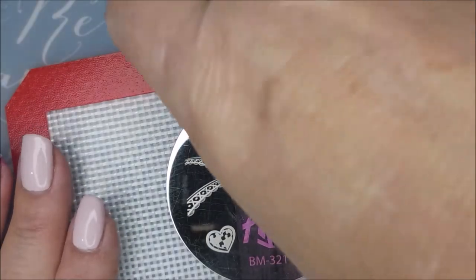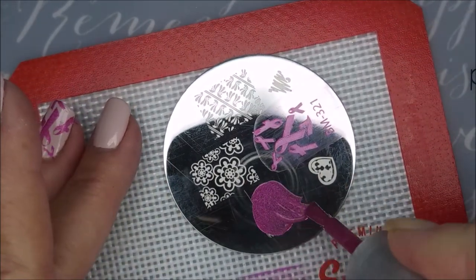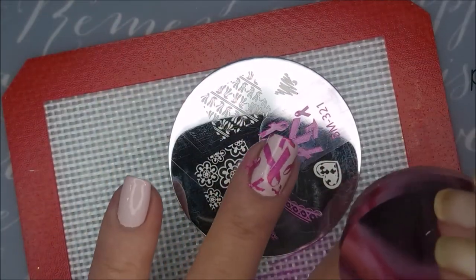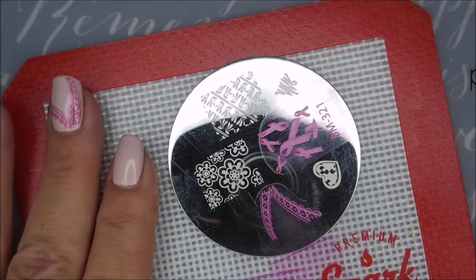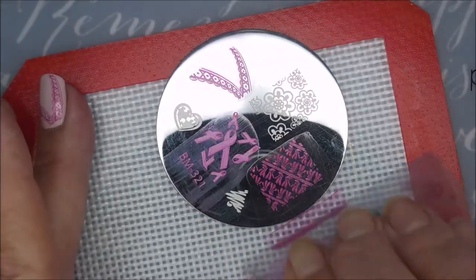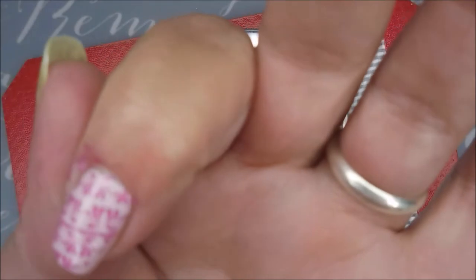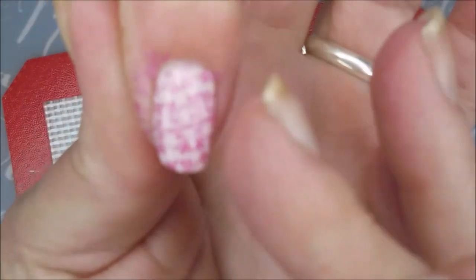Alright, so we used that one. I like to turn the plate around so that it's easier to get to. Scrape. Pick up. Very pretty. There we go. And now for the pointer finger — excuse the phone, getting some kind of alerts. Oh that's so pretty, I love that image. Oh I missed a piece — there we go. Good save!